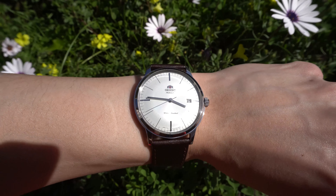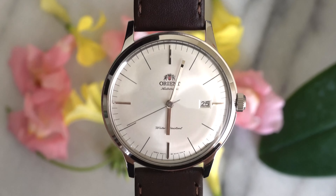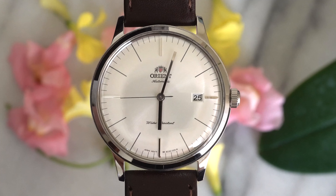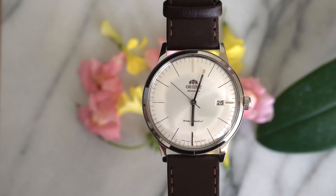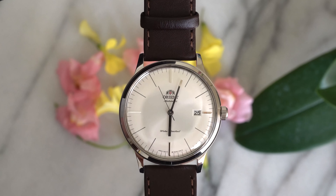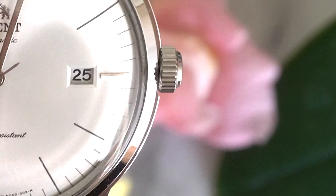The dome crystal is made of mineral glass — not as tough as sapphire crystal, but mineral glass is what you can expect from a watch in this price range. The case is water resistant up to 30 meters, meaning it is splash proof but will not withstand any kind of submersion, so don't go swimming or showering in this.